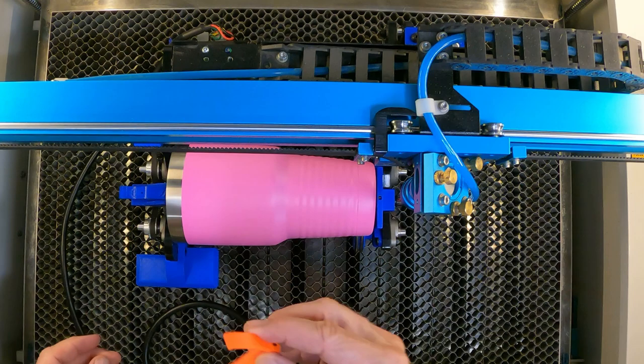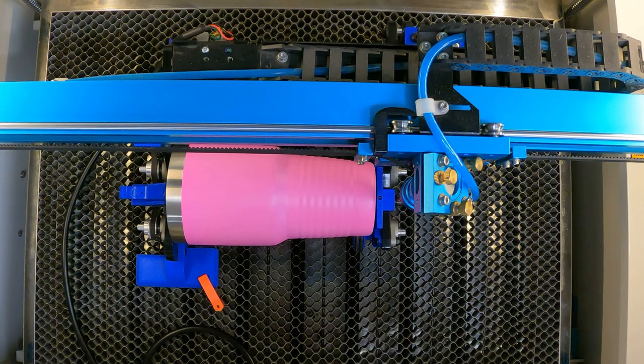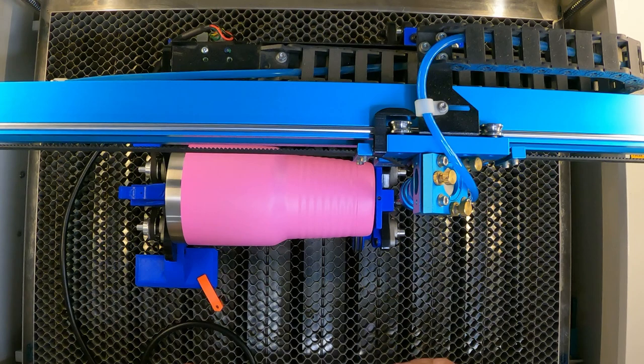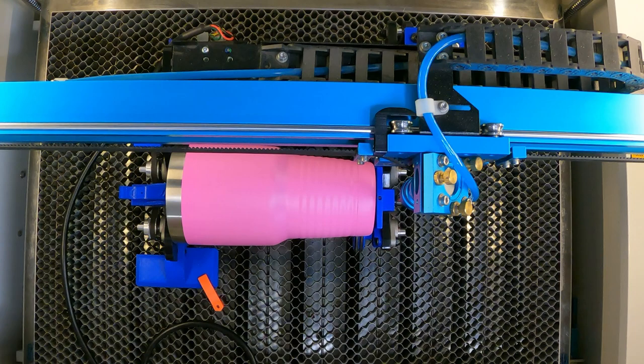If I was doing a bunch of cups, I would take some orange clips and pin the rotary down to make sure it's not going to move. You don't have to do this if you're only doing one or two cups — it usually stays put. But that's how you make sure that your rotary is parallel with your X gantry.